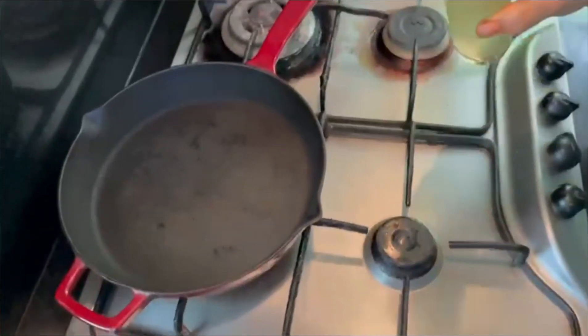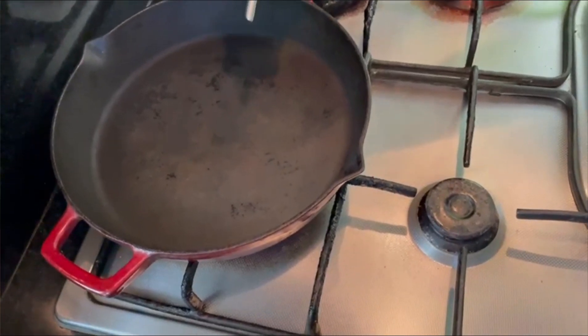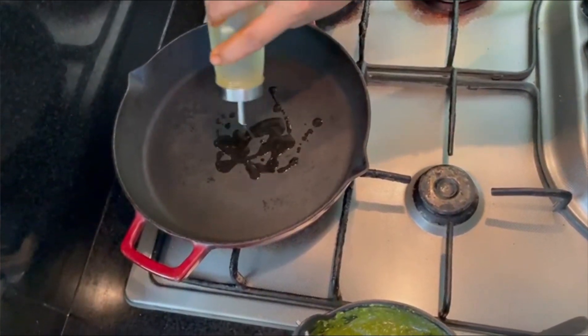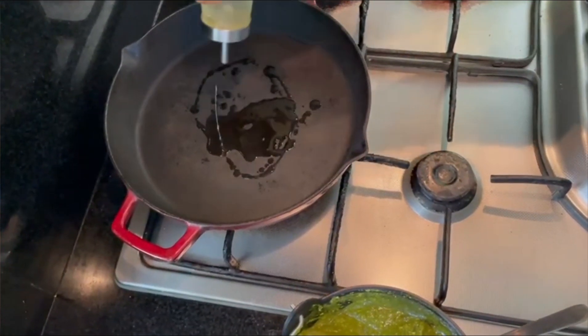We will use a thick bottom pan. The oil is 5 to 6 spoons, depending on how much you need.